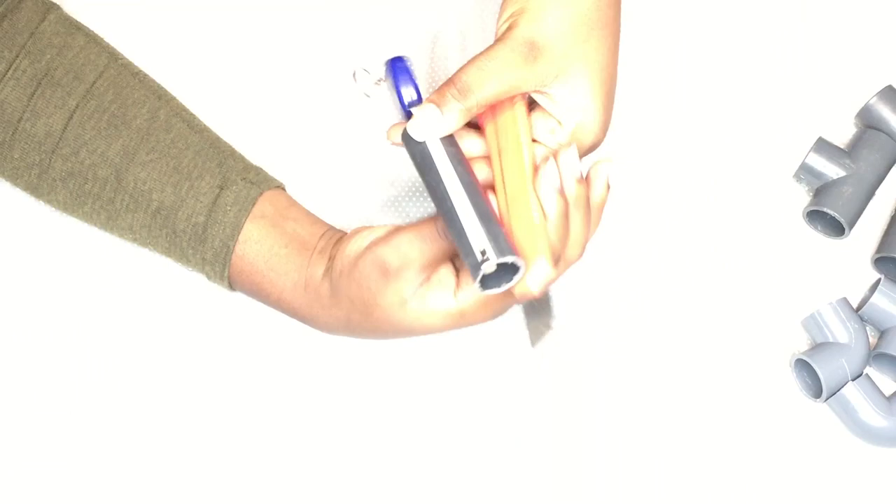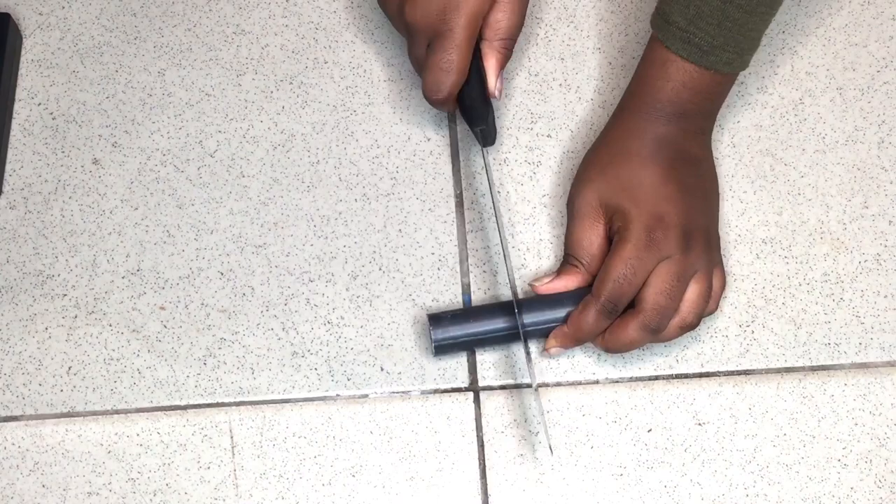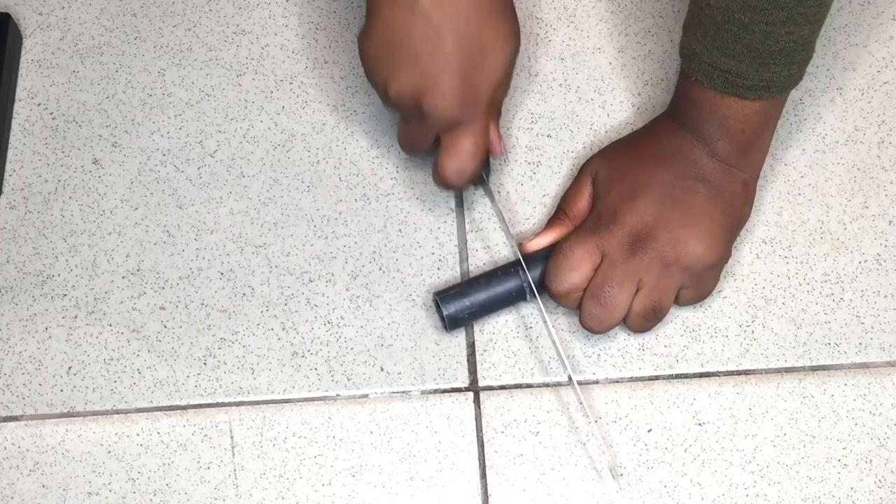You're going to start by measuring your pipe. I already cut the two 5-centimeter ones — since you need four of them, I'm just going to show you how I cut them. First you mark them with an exacto knife and then you take a bigger knife, probably like a bread knife, and cut it down in the middle. I already cut the other parts when I bought the PVC pipes.